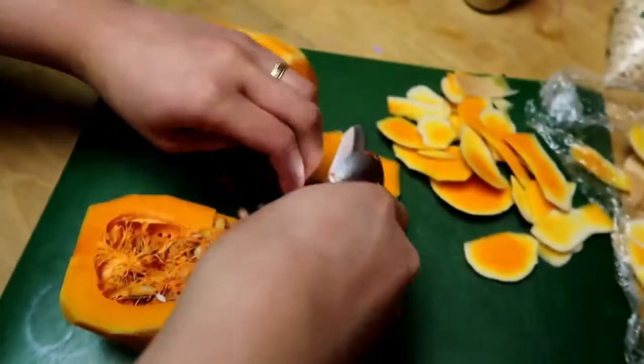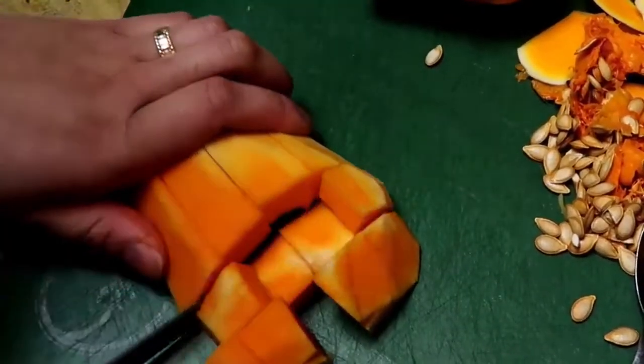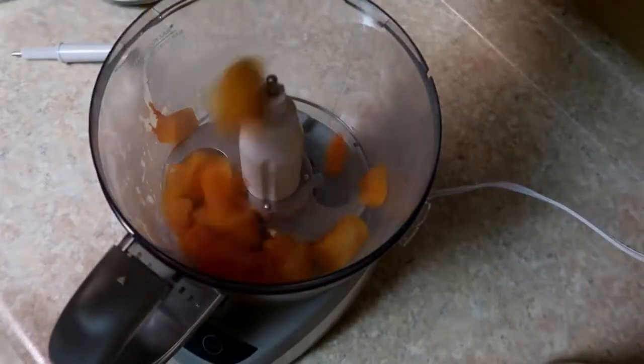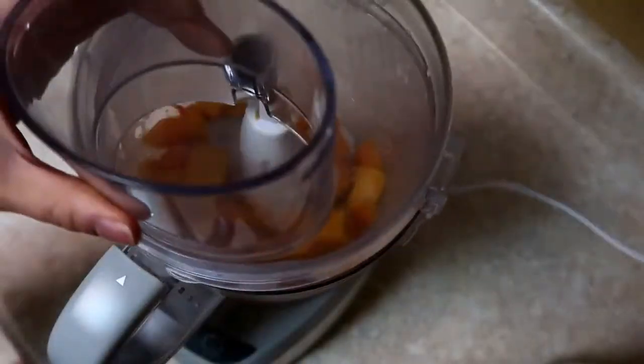First you want to start with your butternut squash. I had a small one. You want to pit out all the seeds and then slice it up into cube pieces, then throw that in a saucepan to steam. Once you're done steaming — it's probably going to take about five to ten minutes — throw it in your food processor and puree it.